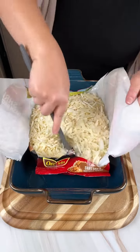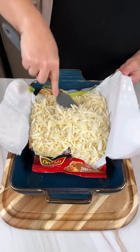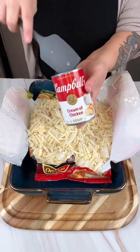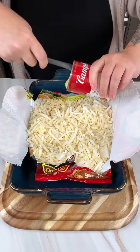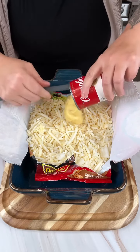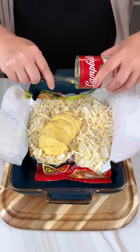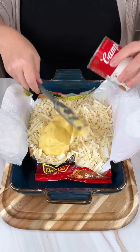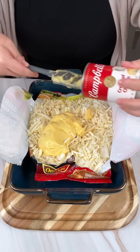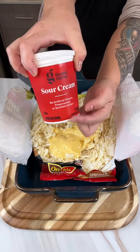I've got a bag of hash brown potatoes that have thawed out, and half a medium onion that I've diced. I'm going to put it all together. I'm adding one can of cream of chicken soup — I didn't realize that was like the secret ingredient, but I found this recipe online, gave it a shot, and it was amazing. Next ingredient is going to be an entire pint of sour cream.